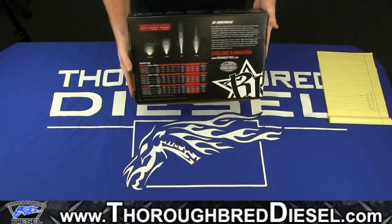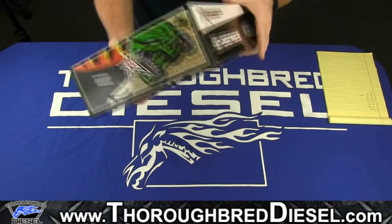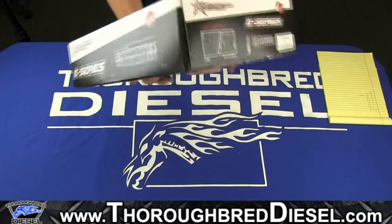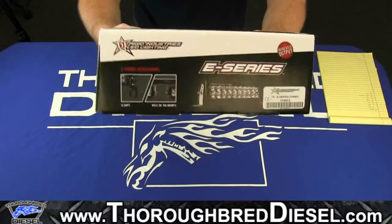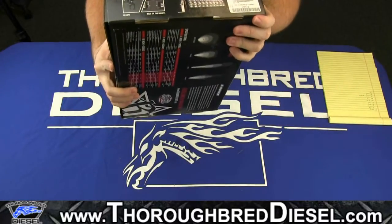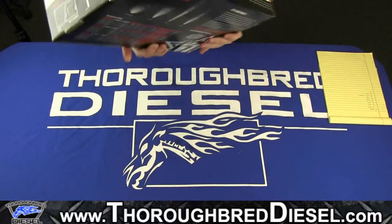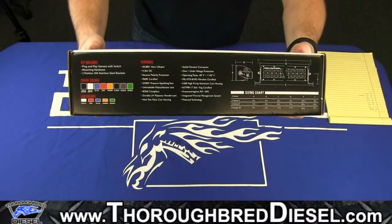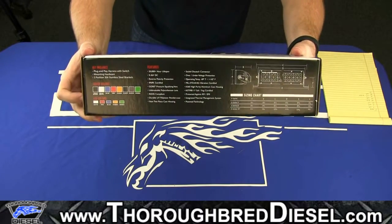The combo is going to be a combination of the spot and the flood, and we'll explain a little more of that when we get the bar out. On the side of the box there's just a picture. And finally on this side of the box, you're going to get your tag right there that tells you exactly which one it is. This is the 10 inch E-Series combo light that we have here. On the back of the box you're going to get a few more features and specs as well as your color options.